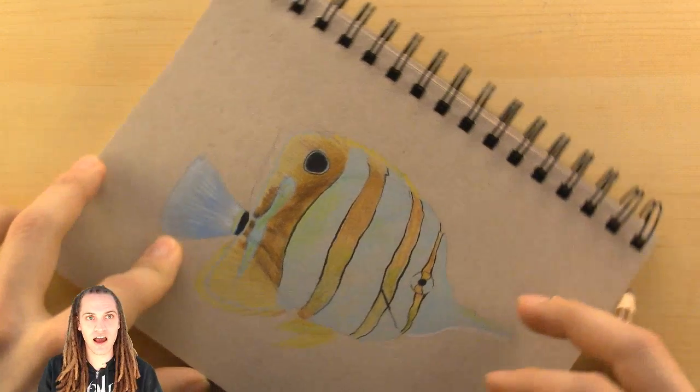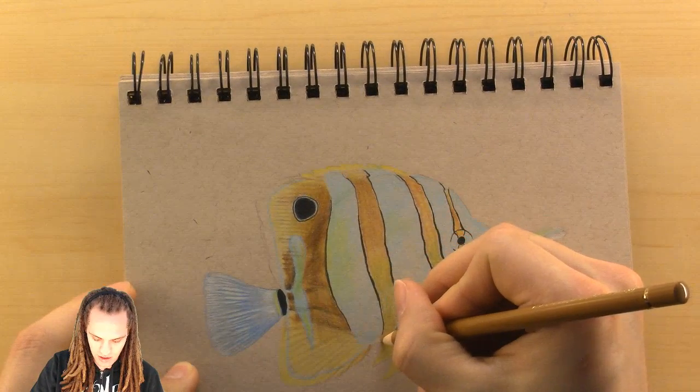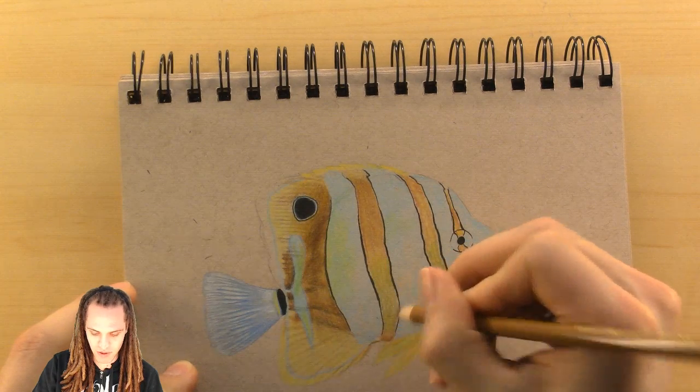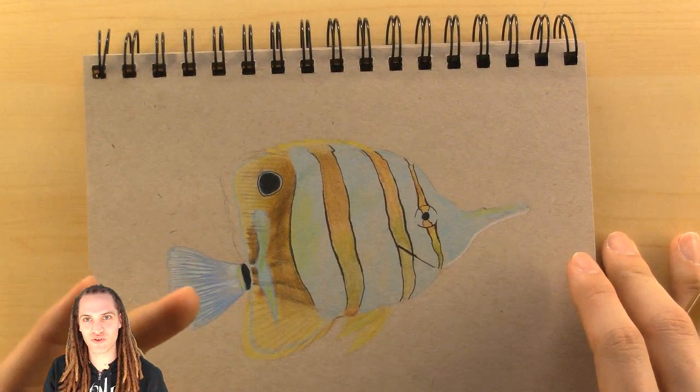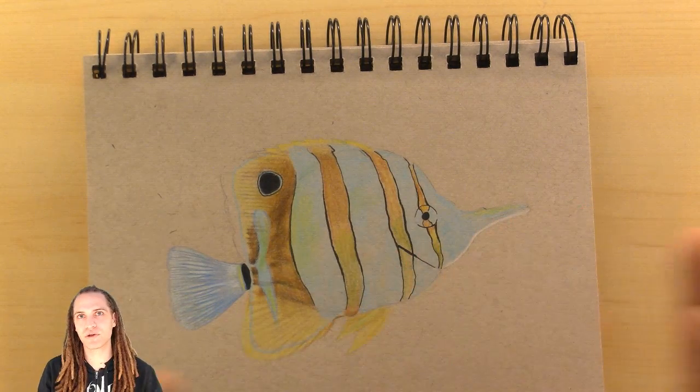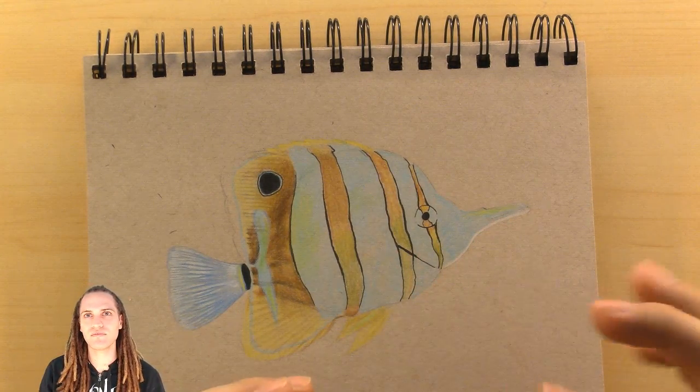I've been doing a lot of live streams recently and just having so much fun with them that I don't want to stop — but the truth is I'm kind of running out of things to draw that I can comfortably complete on a live stream.